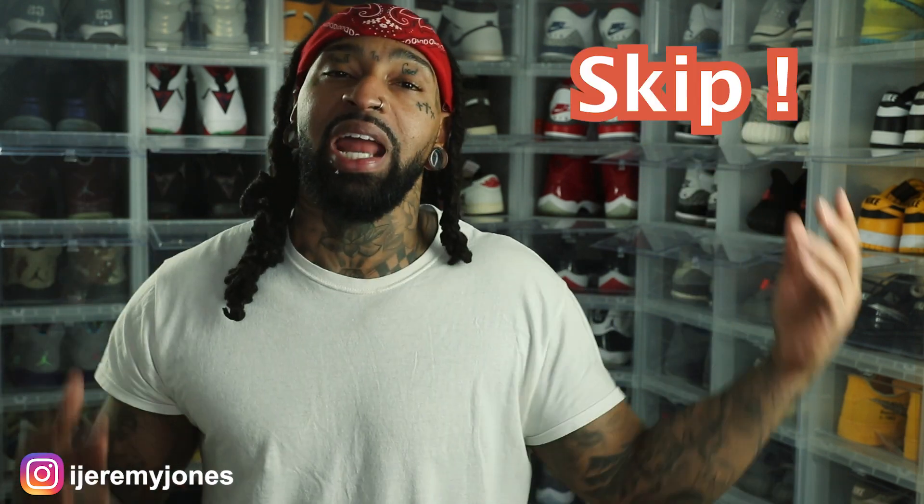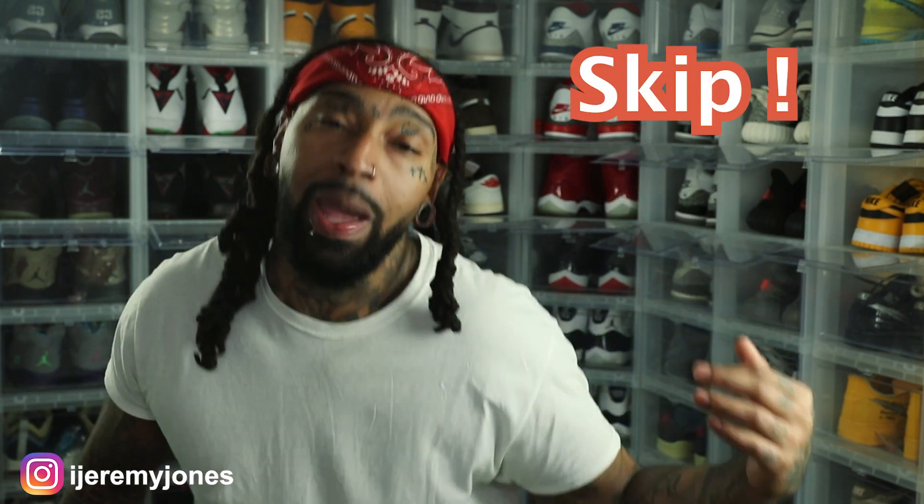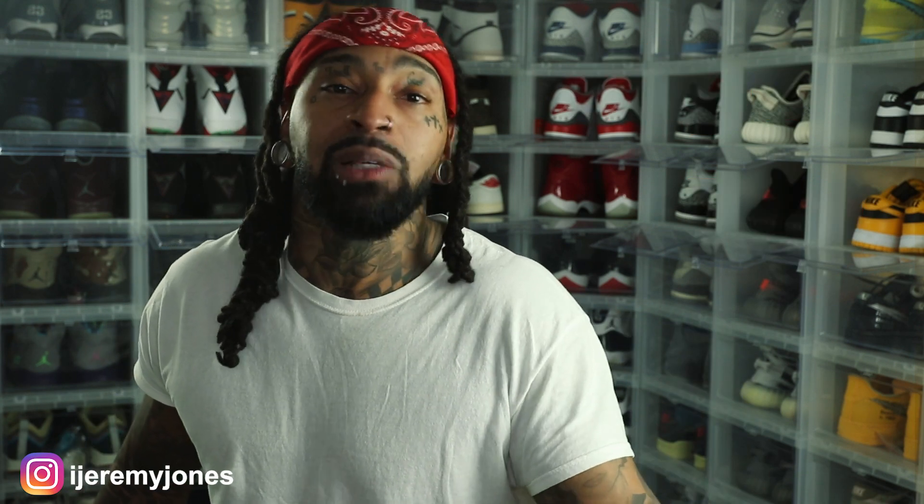For these Orange Lobsters, I automatically gotta put these in the drip category. You can put them in the flip category too — I don't think they'll sell super fast, but when you do sell them, you will make bank. Overall for me they're drip, but I want to know what you guys think down in the comments. These drop December 22nd, retailing at $120 — let me know if you think they're drip, flip, or skip.